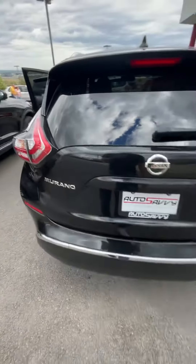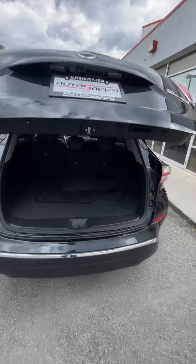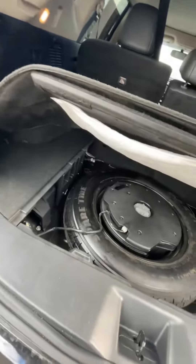I'll open the trunk — again, electronic tailgate, always nice. Here are your floor mats in the back, carpeted. Spare tire is down here. You also have some chargers right there and some hooks.